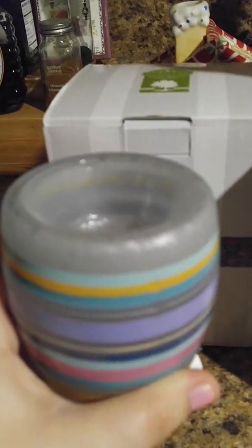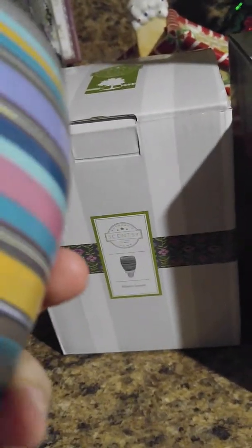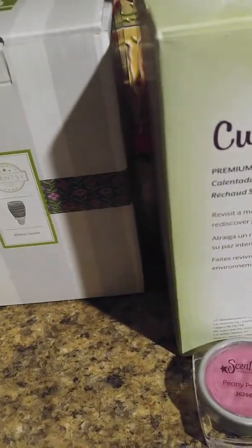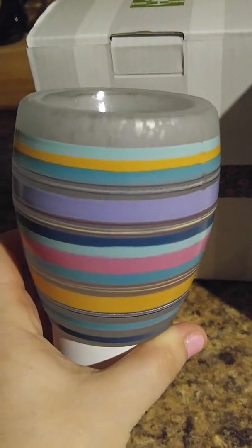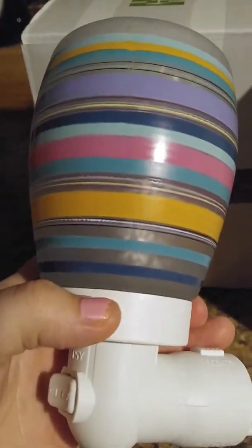This is a warmer that I'm going to use in the bathroom - that's what I was thinking. I really loved the colors and I just thought that would be nice for any type of color scheme in there. There's a light bulb inside of it and it just heats up the wax you put in it.